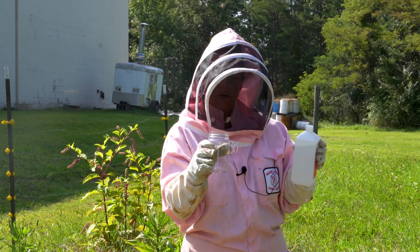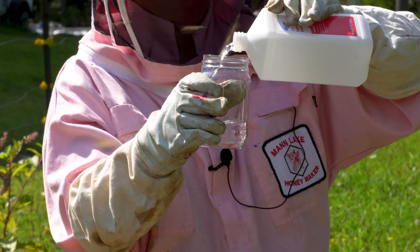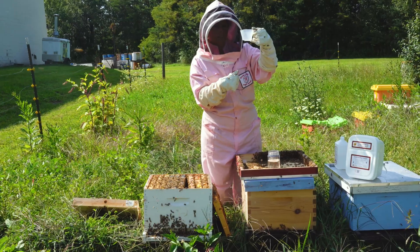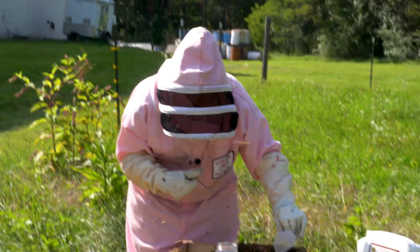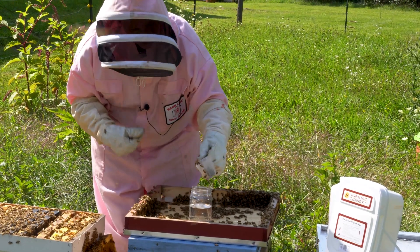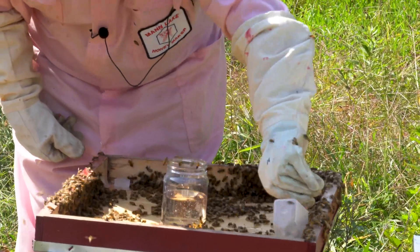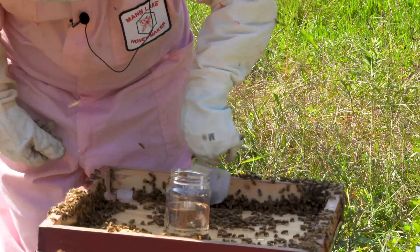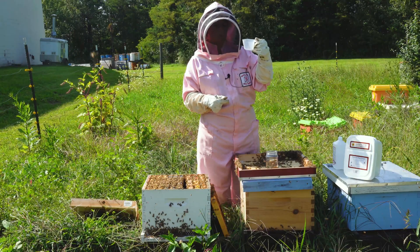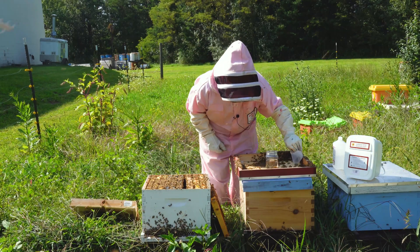In this kit you're going to fill it three fourths full with the alcohol. It comes with this little scooper to make it very easy for you to scoop the bees and then you're just going to put them in the jar. This is a half cup scoop so you want to get a full cup of bees in here, so I'm going to go through one more time.